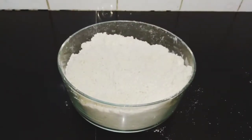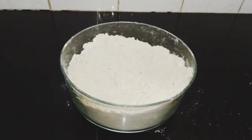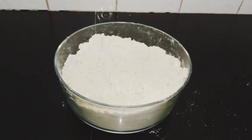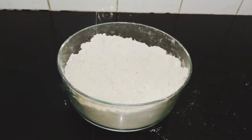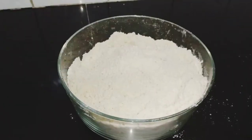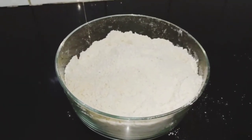Rub-in is the easiest technique for making soft chapatis. There isn't anything extra you're going to add to your flour mixture. At this point, we add in our water and knead our dough.